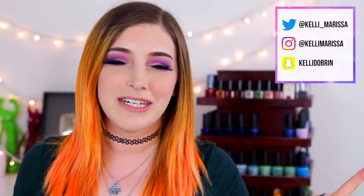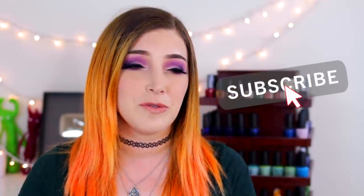What's up guys? It's Kelly and today I've got a two-in-one video for you. We're going to be doing some swatches and we're going to be doing a few nail art tutorials. So pretty excited to be partnering up with Cirque Colors for this video.